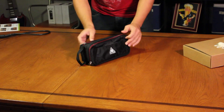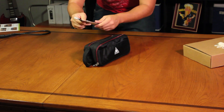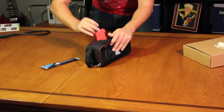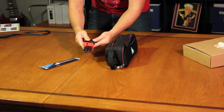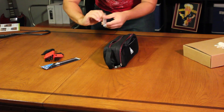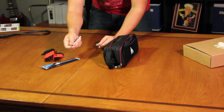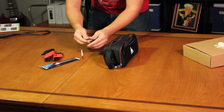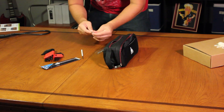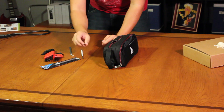The last thing we have here is the tool kit. Let's see what we got in here. Got an exacto knife, a nice Allen wrench set, some sort of little metal brush, and some little forcep tweezers.